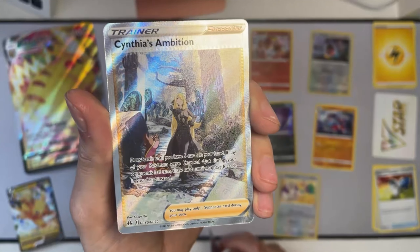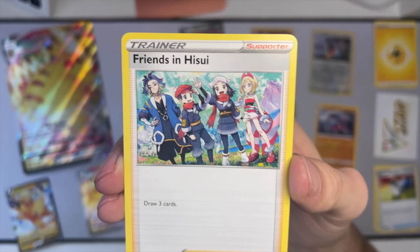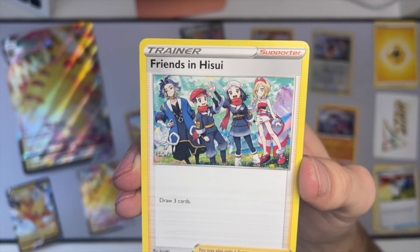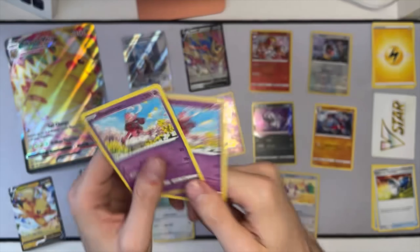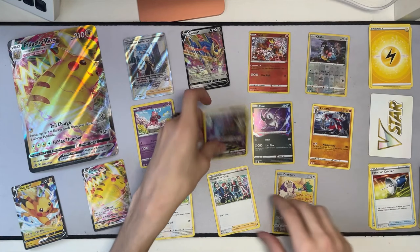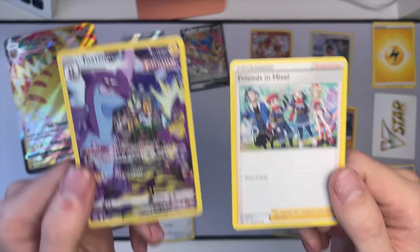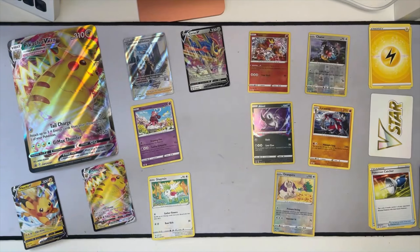Cynthia is the most badass Pokemon trainer ever to walk the Poke Earth - except for Ash, I guess, maybe. You can make the debate for that. Then of course, Friends in Hisui - I really like this card a lot. Instant spot in my permanent collection. And then we got two of these Enamorous. I'm not too enamored by it - forgive the pun - but it is a new Pokemon and I don't have this card yet, so now I've got two of them.